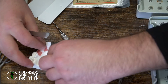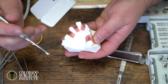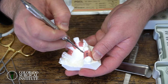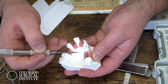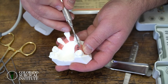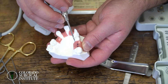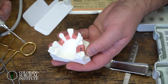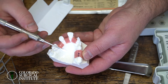For alternative sutures, you could do a horizontal mattress: start on one side, go in towards the buccal, out towards the lingual, then cross to the mesial side, go in towards the lingual, out towards the buccal, and tie it right there. That hikes the tissue up. Then I'd recommend placing a simple interrupted over the top — usually two of them. The horizontal mattress lifts the tissue up, and the simple interrupted presses the tissue down. Especially if you have vertical releases, it's important to integrate a horizontal component along with a simple suture to tie the tissue down.